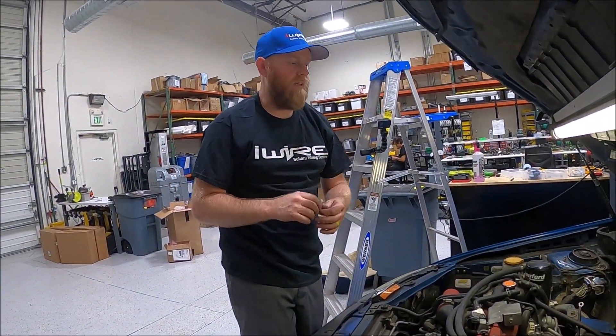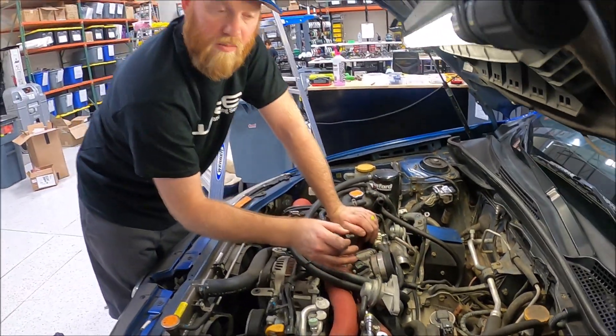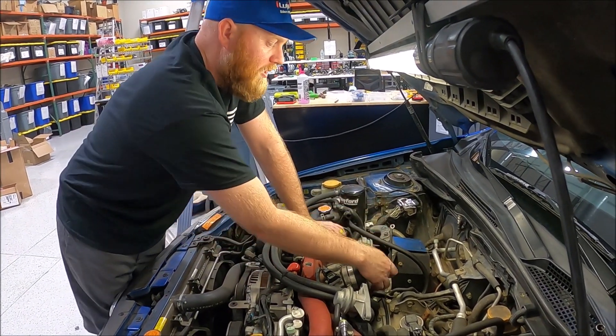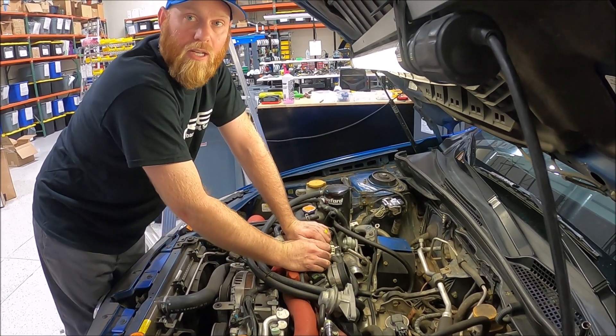The reason I picked this spot is because you want to make sure that the block itself — it's a nice piece of metal — is part of the circuit. A great place back here is using the intercooler bracket. It's going to be empty, it's got a nice big bolt, and a lot of metal touching it.